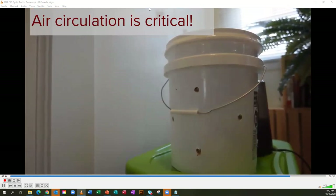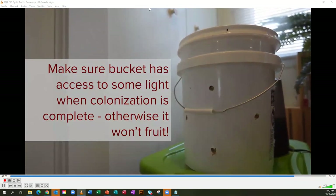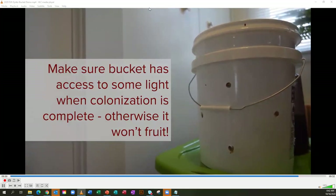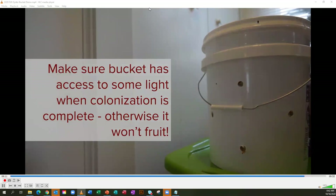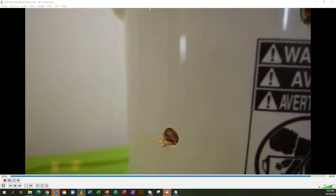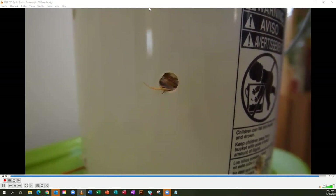Keep layering until the bucket is full, then add the lid. It will take about two to three weeks to colonize and an additional week to fruit. I have a humidifier set up to maintain humidity. Ideally, buckets should be incubated at around 77 degrees Fahrenheit. It is now 10 days after inoculation, and you can see colonization is going well — only white mycelium is visible. If we see blue, green, black, or any other discoloration, it indicates contamination from improperly pasteurized media or too much moisture.